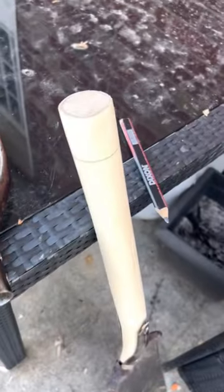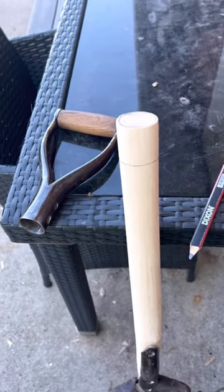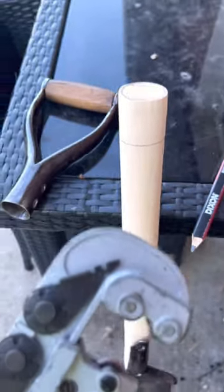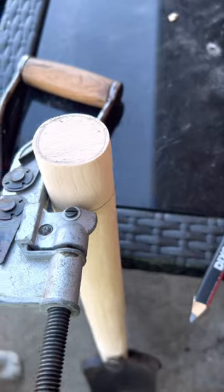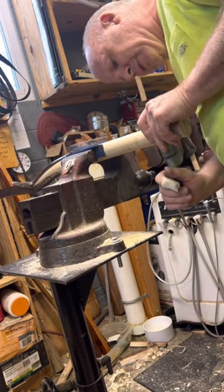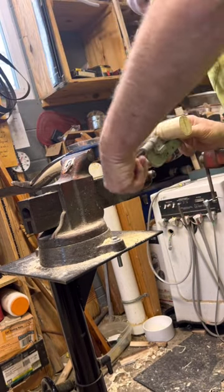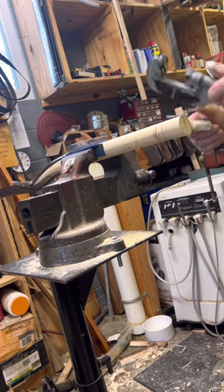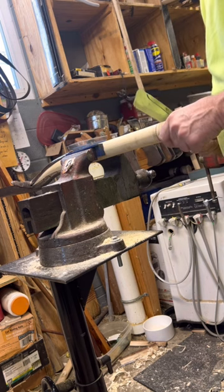A quick tip: how do you scribe a line that's at the same level all the way around? I want to fit this on here like this, so I'm going to use that. A couple of rotations around — I only need to go in maybe a 16th. Definitely do not try this without putting whatever you're doing in a vice. There we are — one nice scored line. Just follow up with this.